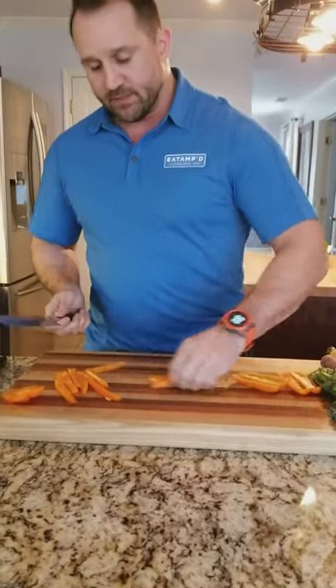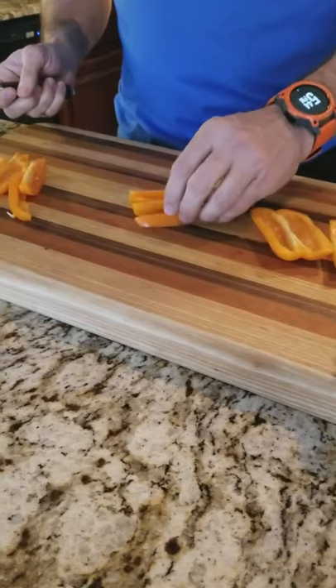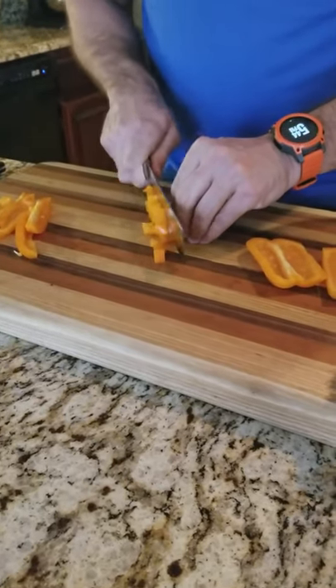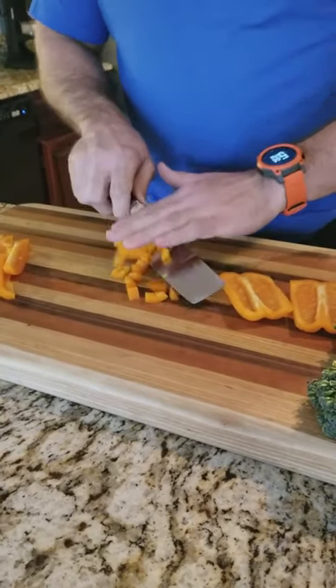Then we're going to do some chops — some nice diced pieces. So we just line up these right here, grab four at a time, and just use a nice chopping motion. Easy and perfect. And that is the easiest way to cut a bell pepper.